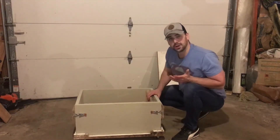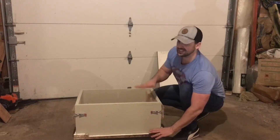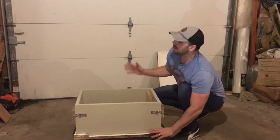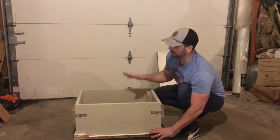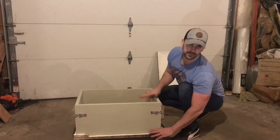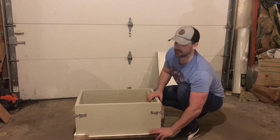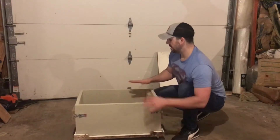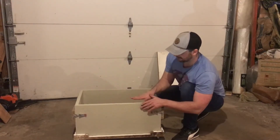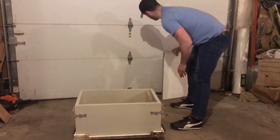Once the hempcrete is poured into the form, I've gotten pretty good at knowing the ideal consistency. I pour in a little bit, tamp it down, pour in a little more, tamp it — usually doing about three layers. As I near the top, the hempcrete sticks up just a little bit.